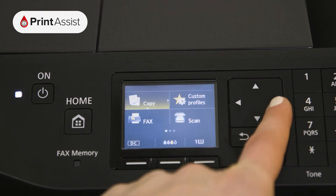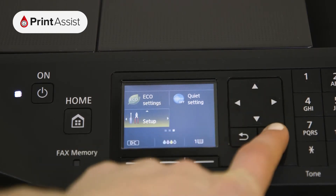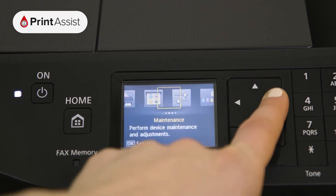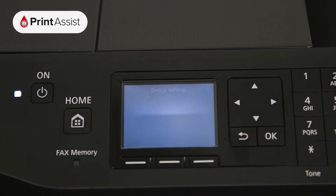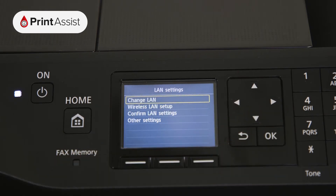First, swipe to the settings button indicated by the picture of some pliers and a screwdriver. Select Device Settings and then tap LAN Settings. Tap on Confirm LAN Settings.